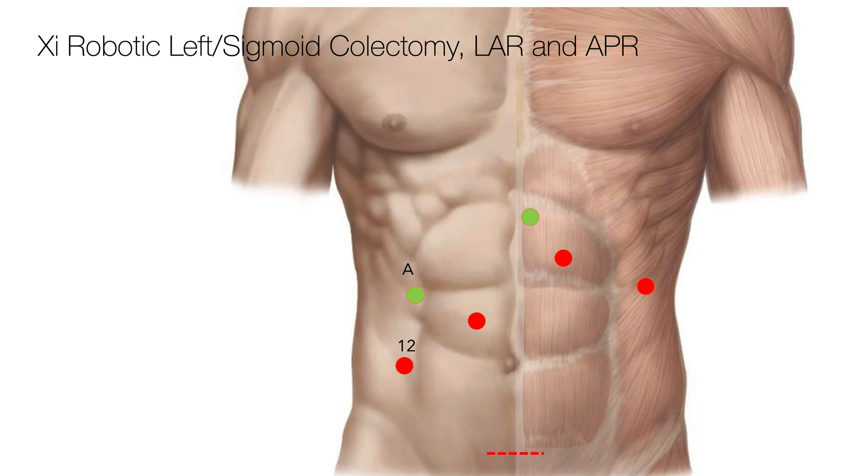This is my trocar placement for a robotic colectomy distal to the splenic flexure. I like to use the same setup for any of these procedures and it works quite well. I start off just above and to the right of the umbilicus. I use a Veress needle to insufflate and then I place an eight millimeter robotic trocar.